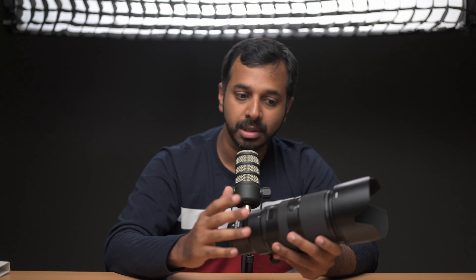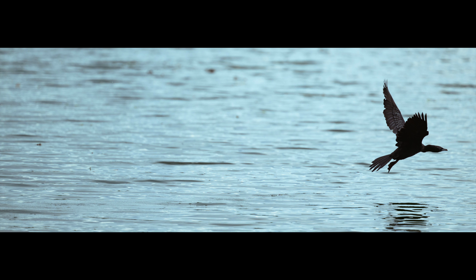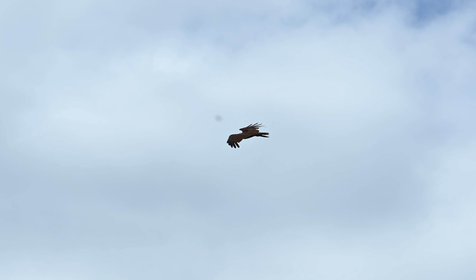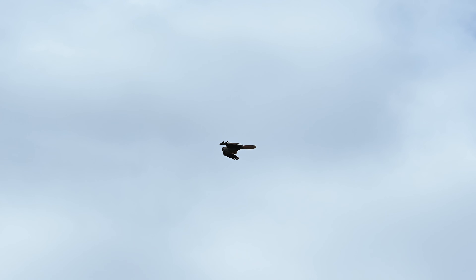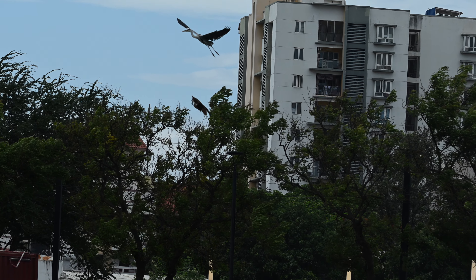Let's talk about autofocus performance. The speed of focusing — this lens is blazing fast. I wouldn't say it's on the same level as the 70-200 f2.8 VR lens, but it's almost that — about 95% of that speed. It's really, really fast. The 70-200 is still slightly faster, but this lens is extremely quick.